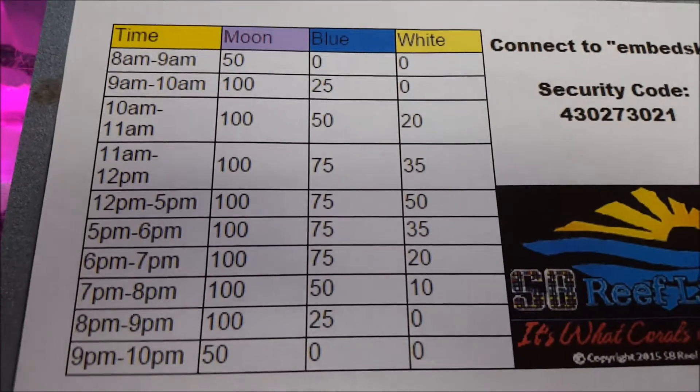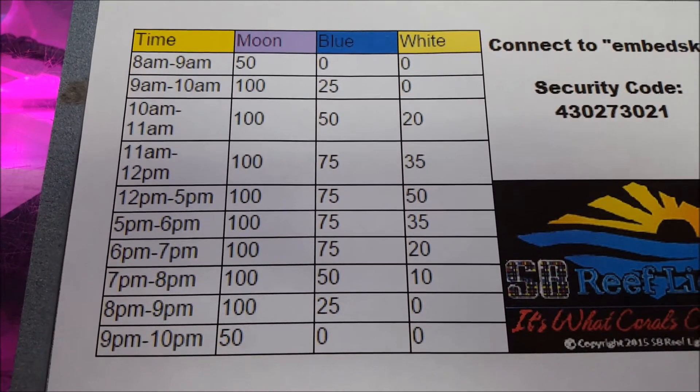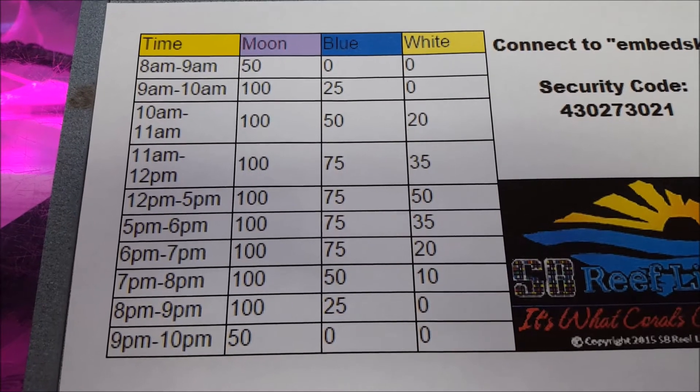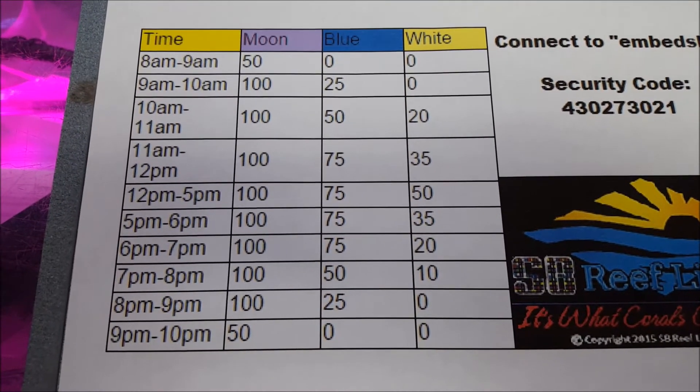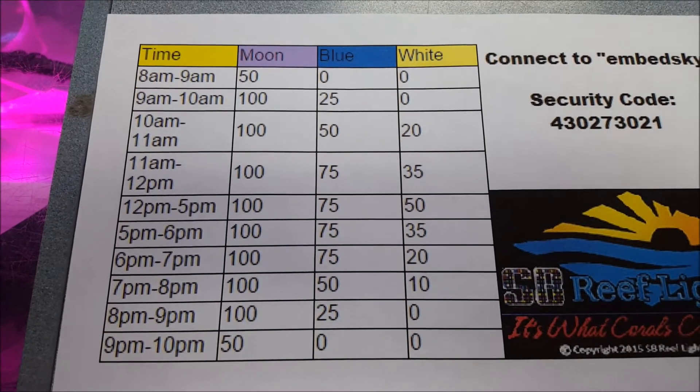I've got a sample ramping schedule here. You have 10 times that you can set throughout the day. On each time, you can set intensity for each of the three channels, so you can create up to 30 set points total for your ramping to create a sunrise and sunset effect.